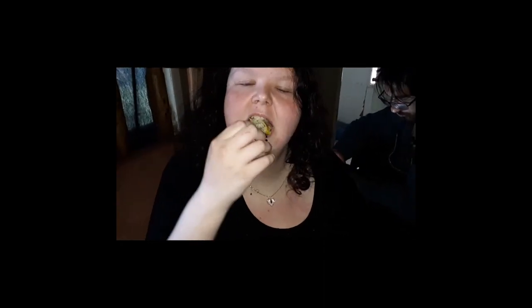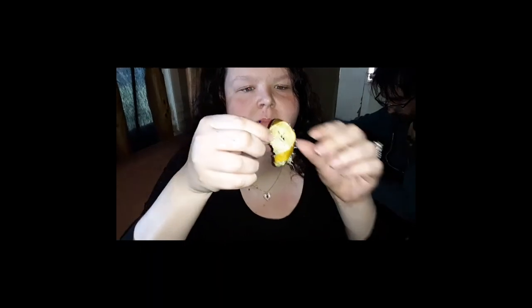You're not supposed to swallow the rind, but I swallow all the other stuff. It's really sour. It is? Mm-hmm. I ate it, though. My turn. My turn.